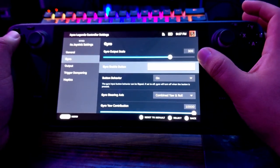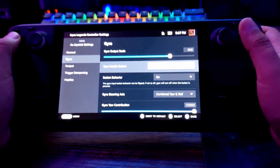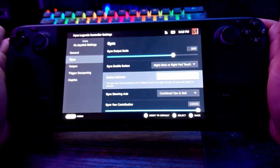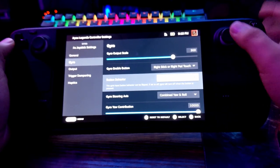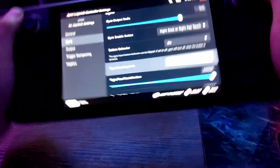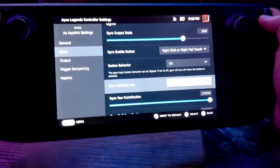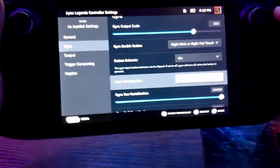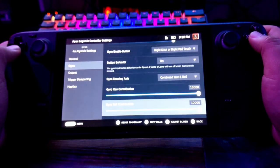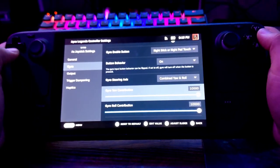Gyro Enable Button is really important. I like the default: Right Stick or Right Pad Touch — meaning the gyro activates only when your finger is on the right stick or touchpad. Otherwise you can wiggle the Steam Deck around and the gyro won't move at all. Combined Yaw and Roll: yaw is moving the Steam Deck side to side, roll is tilting it. Ideally you want both movements contributing to gyro aiming.